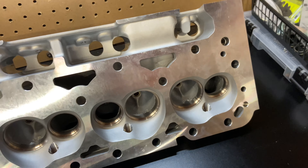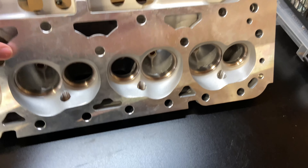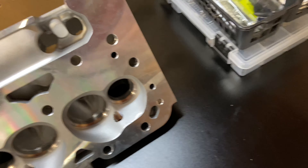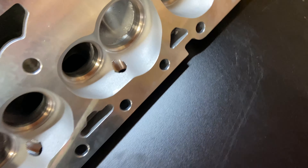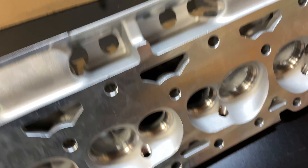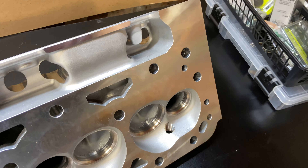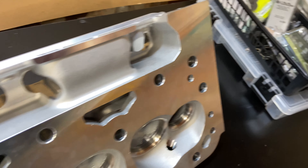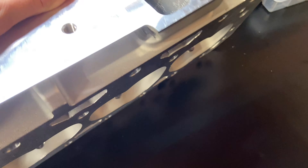So far it looks good — I don't see anything bad about these. One thing to note: these intake bolts go into the oil, so just make sure — all of them except for the corner ones, those don't go into anything. So you only have to seal the four inner intake bolts.